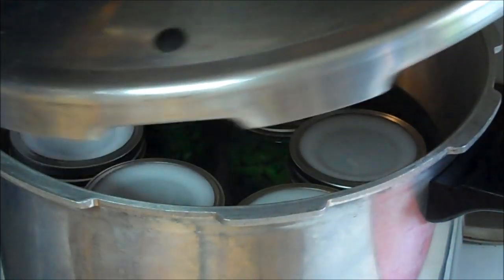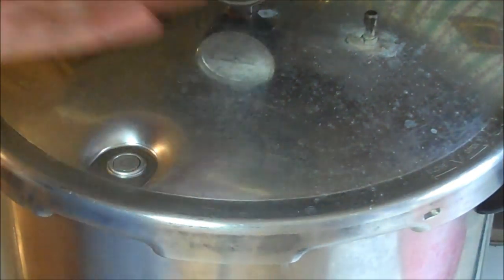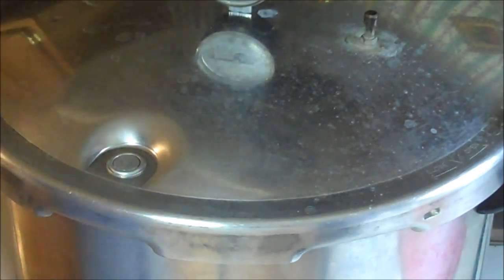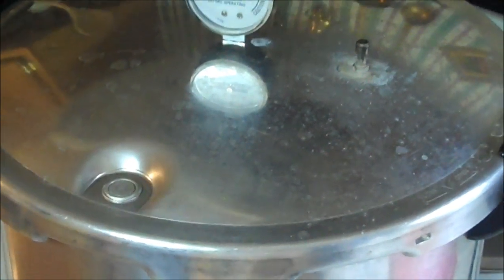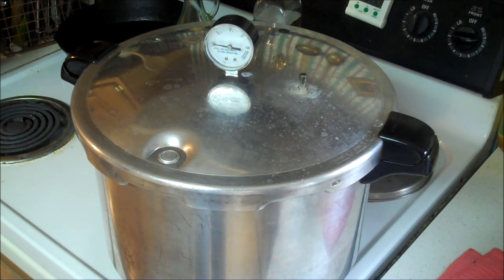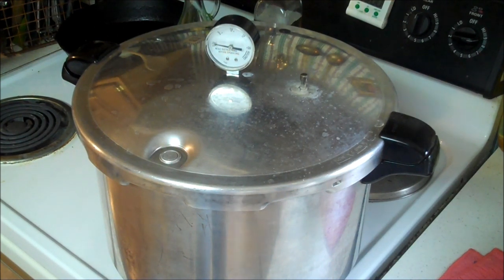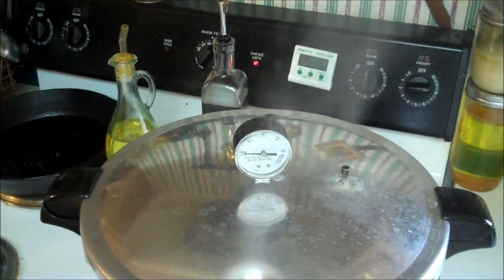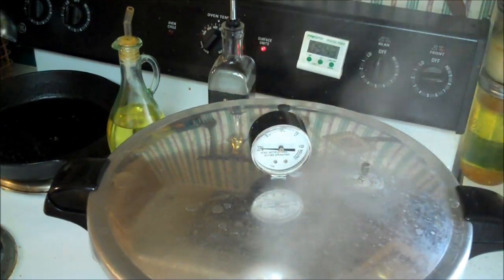I'm going to put my lid on, matching arrows, and tighten her up. Bring it up to a boil. Once the steam starts coming out steady, I'm going to time it for ten minutes, and then we'll put our weight on. Oh, and if you noticed I didn't put salt in — it was requested. But you can put up to a half a teaspoon of salt in a pint if you so choose. It is venting now with a pretty steady stream, so I've set my timer to ten minutes.